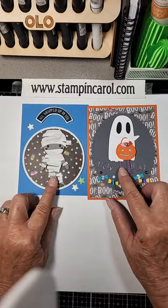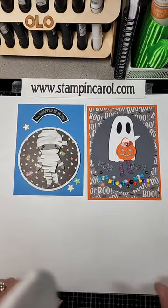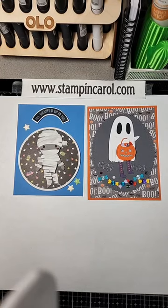These are from Spellbinders' new collection, Boo Dance Party, and you need to check them out. So y'all have a great day, and we'll catch you later. Bye-bye.